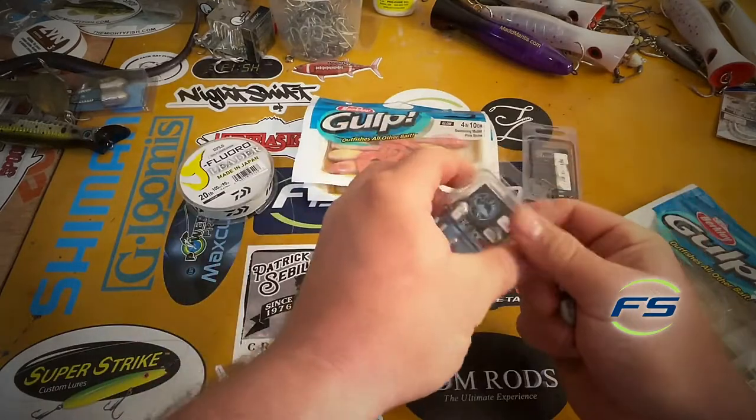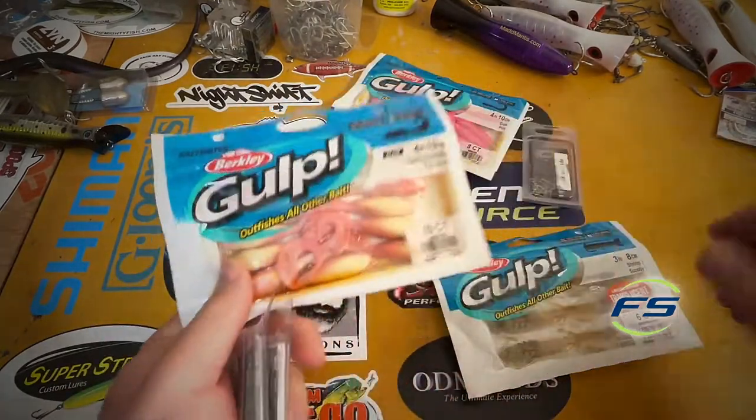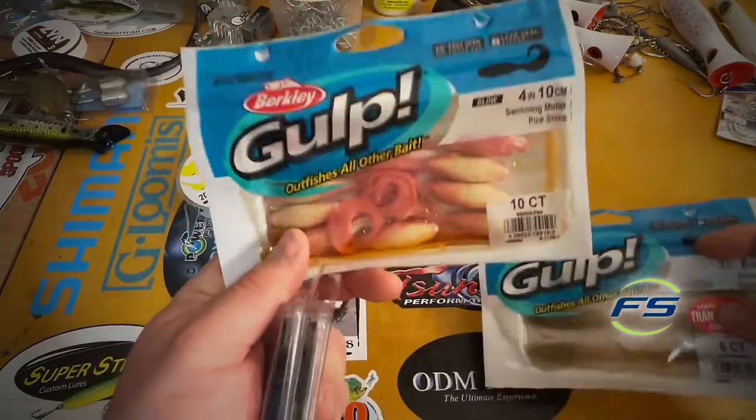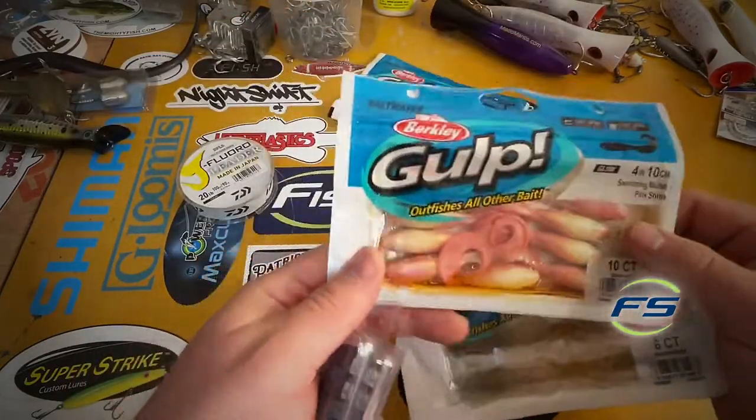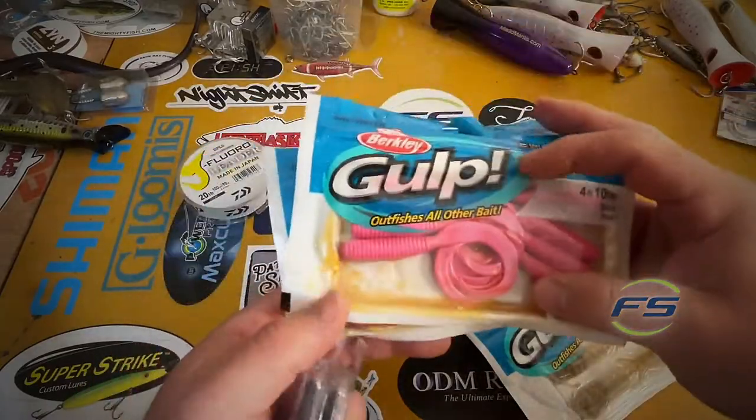That's all she wrote — pretty simple stuff, very effective. Fluke are here and they're hungry; they're eating shrimp and crabs mostly, so the small stuff is going to work the best. It's fun — get out there with some light tackle, maximize on that new slot limit, put some fish in the cooler. Until next time, keep them tight.